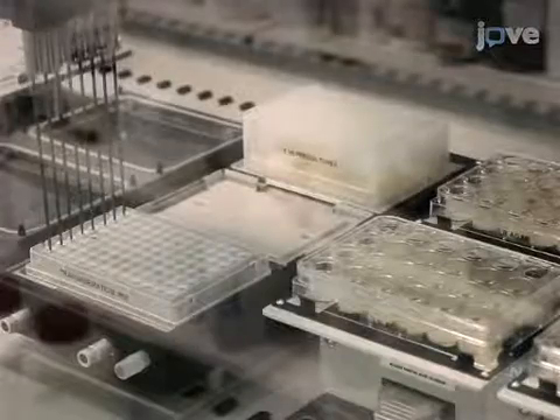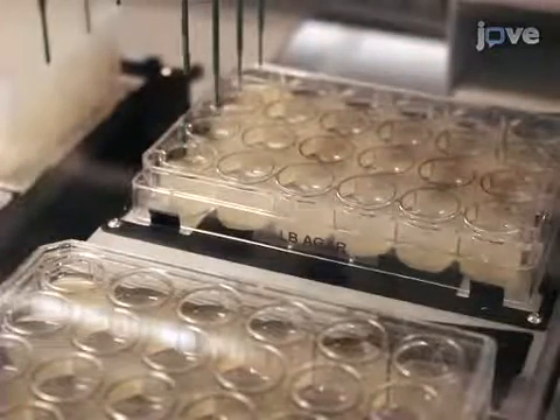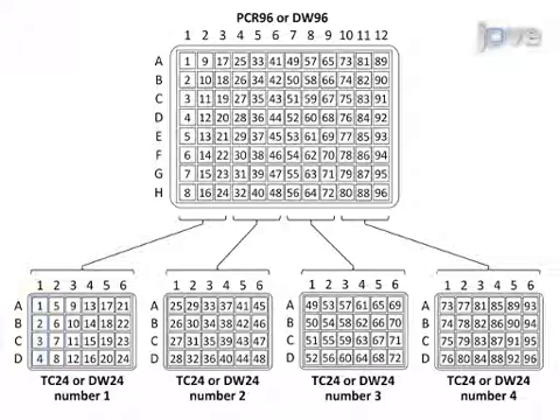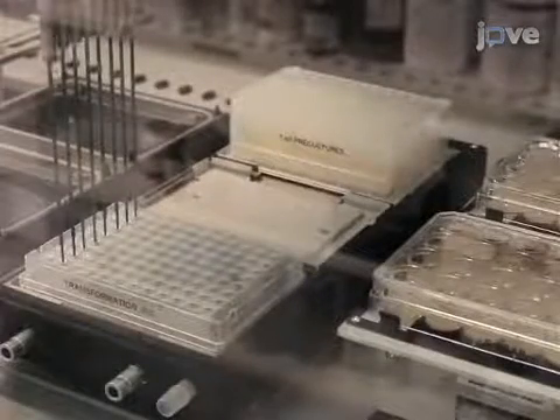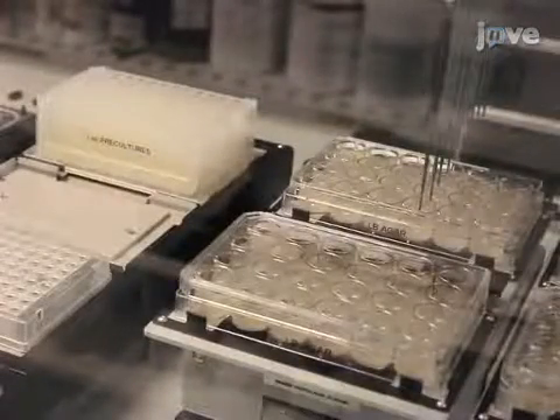After transformation of the bacteria, begin by using the robotic gripper to set aside the lid of the first 24-well LB agar plate. Use the 8-channel liquid handling arm to mix, then aspirate 50 µL of transformation mix from a 96-well transformation plate. Dispense the transformation mix within the first four channels of the liquid handling arm into the first column of the LB agar plate, and the transformations within the last four channels into the second column of the LB agar plate. Wash all the tips thoroughly after dispensing, and then continue transferring the transformation mix from the 96-well plate into all of the wells in the next four columns of the LB agar plate until that plate is finished.